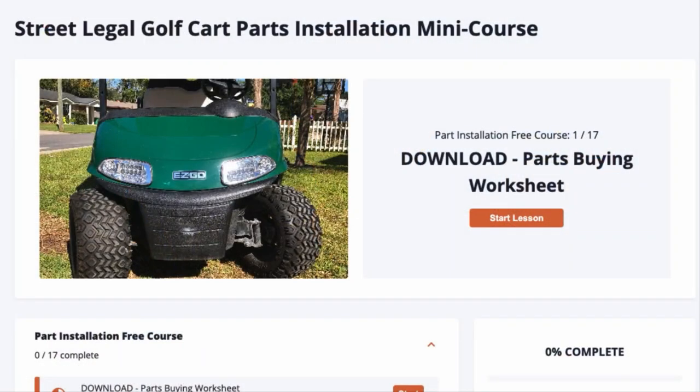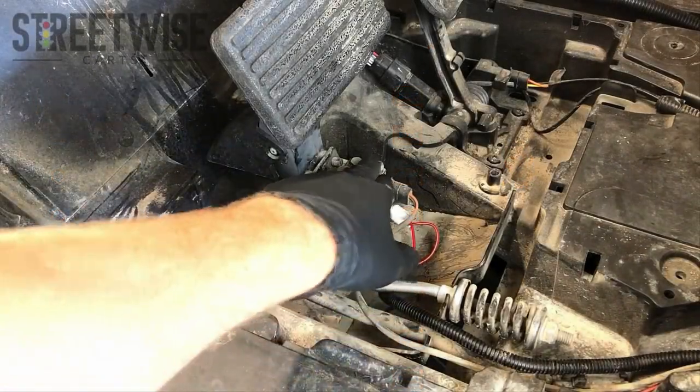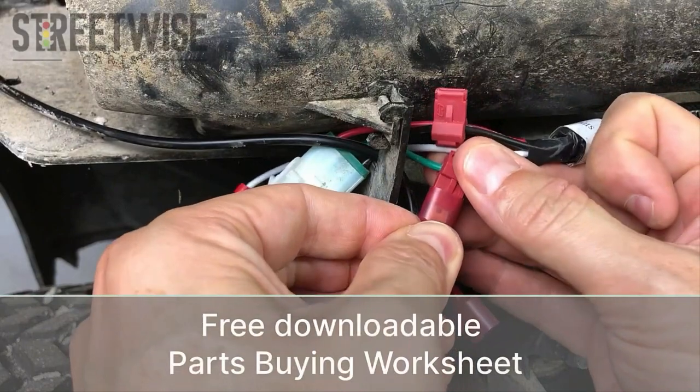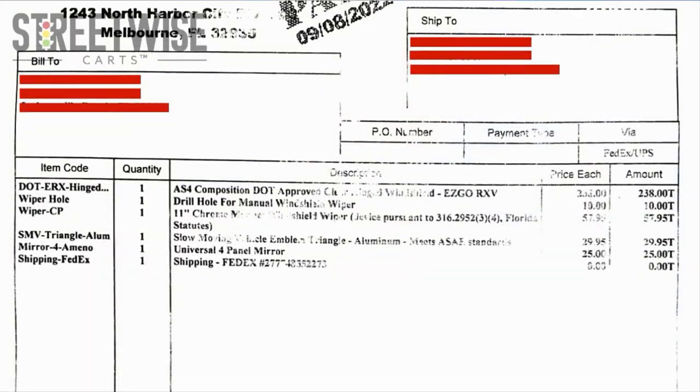Hey, this is Paul from Streetwise Carts. Before we jump in, I just want to let you know that this video is part of our free street legalization mini course available at streetwisecarts.com. Signing up also gives you our downloadable parts buying worksheet. This free mini course is the installation portion of our full street legalization course that covers all the state paperwork and compliance issues you need to be aware of when converting your golf cart to a street legal LSV. You can find a link to the free mini course along with a 10% off coupon for the full street legalization course right down below this video.